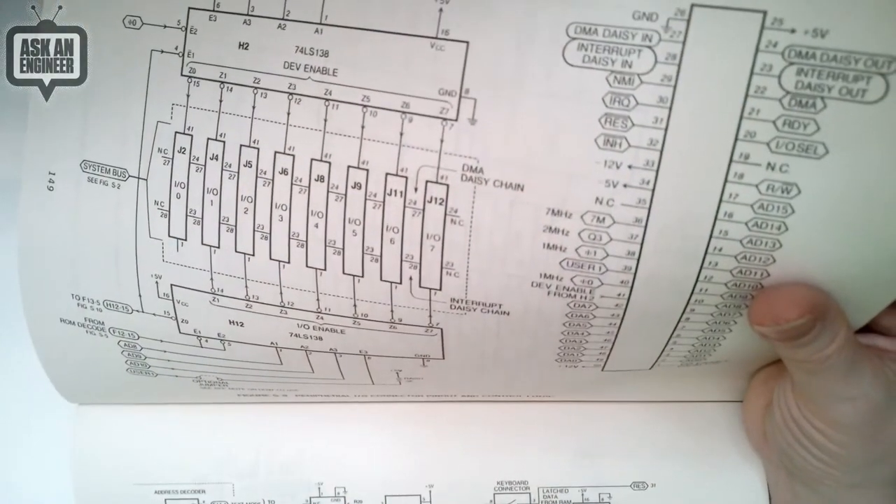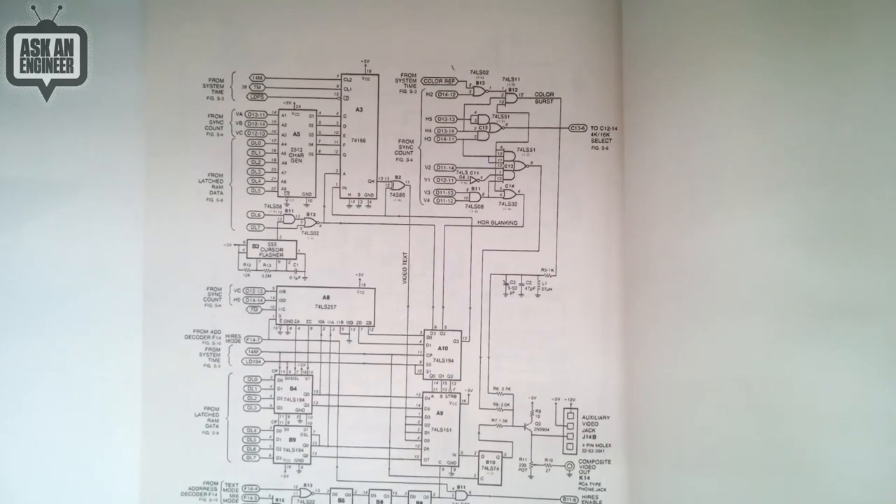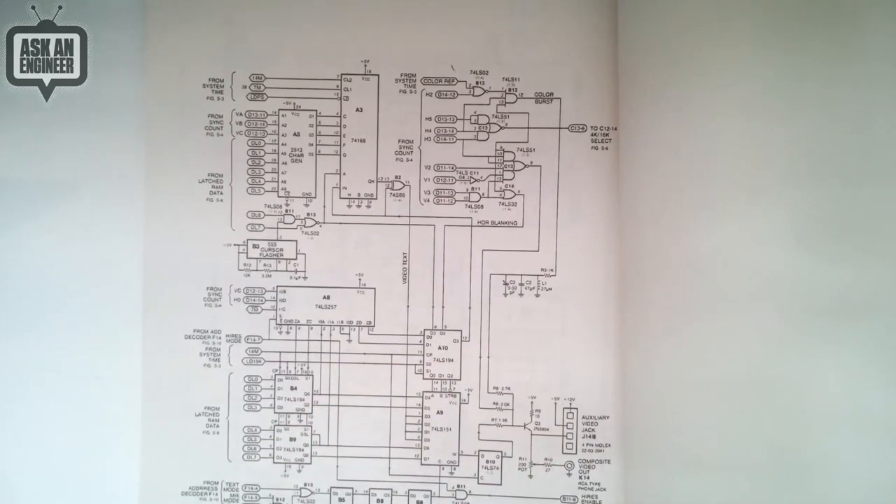Here's the speaker driver — a simple Class A with a Darlington driver. This would actually be a great study resource if you're learning digital circuits. It'd be really cool to analyze what's happening on each page. Look at this — a 555 cursor flasher! They just have a 555 that flashes the cursor on screen and sends a signal to the video generator. And this is just composite out — amazing that he got composite out using just logic-level circuitry.